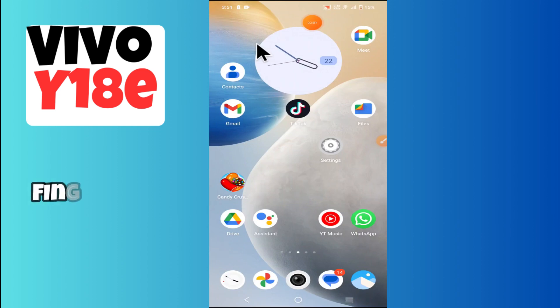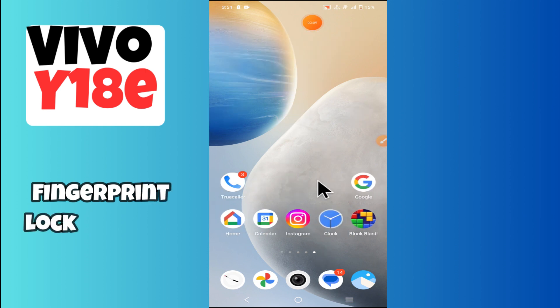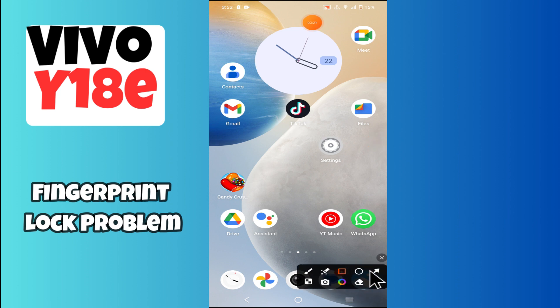Hey everyone, in today's video I'm going to show you how to fix the fingerprint lock problem in your Vivo Y18e. Before we get started, don't forget to hit the subscribe button and ring the notification bell. Make sure to watch the complete video and learn. Let's watch the video.